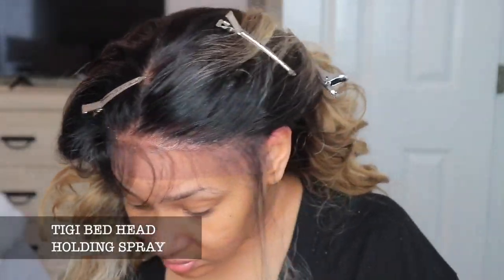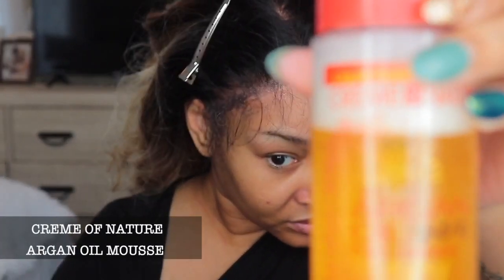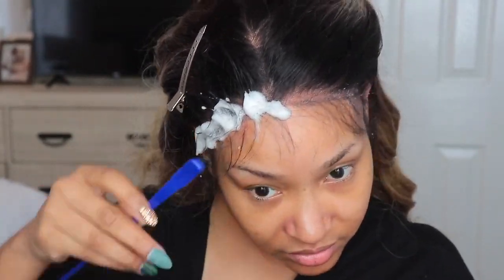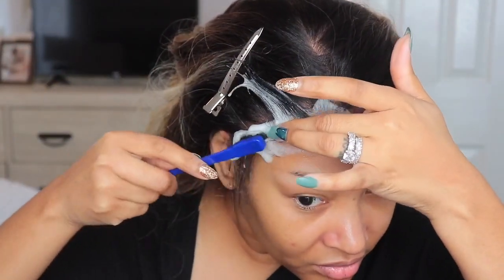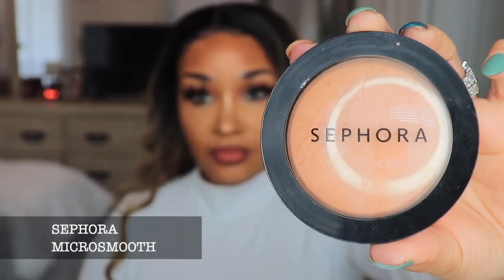Right here I'm gonna go in with my Bed Head. I was cutting out a lot of clips, especially ones you guys have seen over and over again. I'm just using the stuff that I normally use, doing the same thing that I normally do. The video was way too long and I had to cut out some stuff.